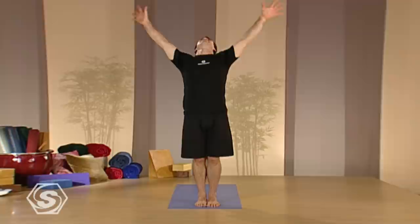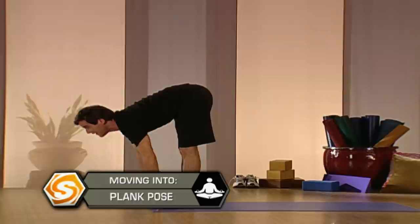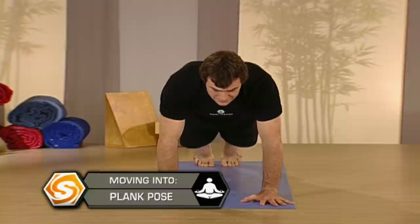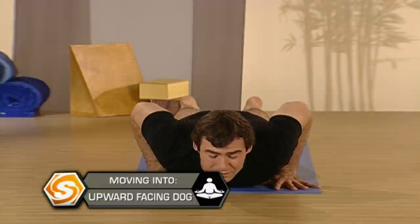As you inhale, lift your arms up and then as you exhale, fold all the way forward. Drop your head, lengthen your spine as you inhale and then step back to the top of a push-up on your exhale. Pause here, keep breathing. If you need to, you could drop your knees down to modify the pose. Otherwise, stay at the top of a push-up.